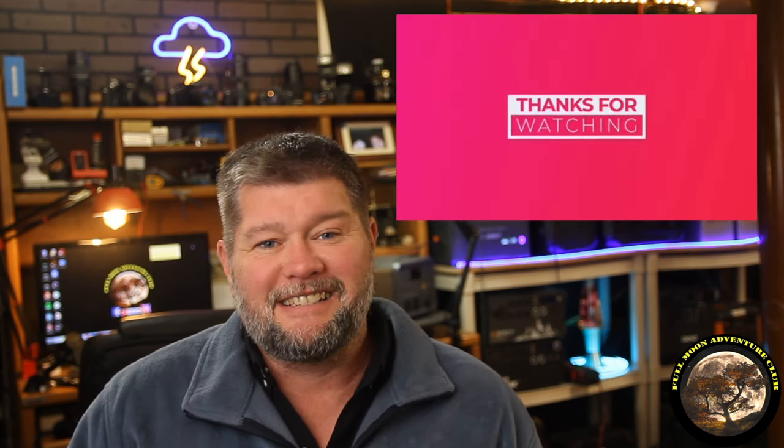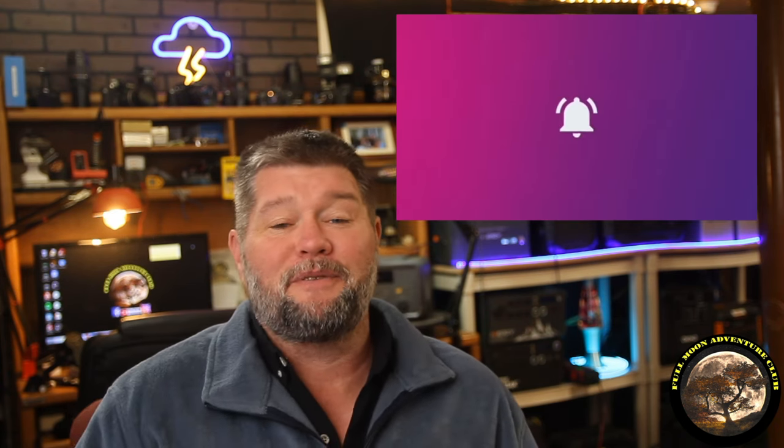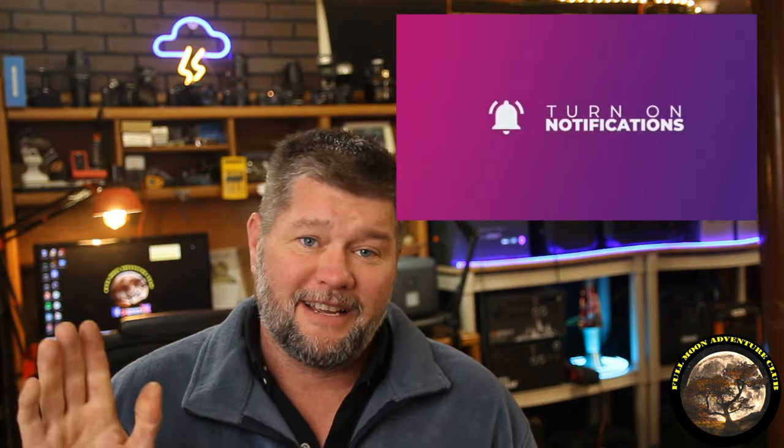That about wraps it up. I've been having a lot of fun with them. At least now you're better informed and you can figure out if this is something that's right for you. My name is Jim with Full Moon Adventure Club. If this video helped you out, please like, share, subscribe, and thank you so much for watching guys and happy camping.